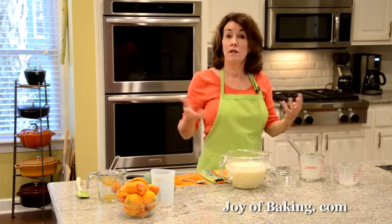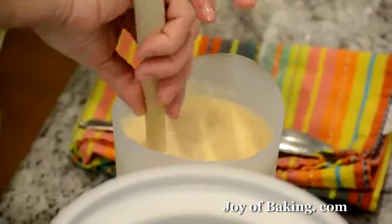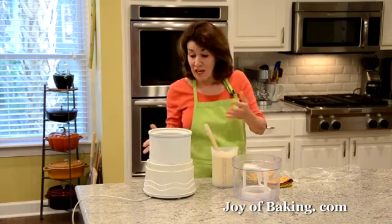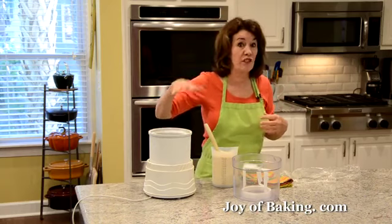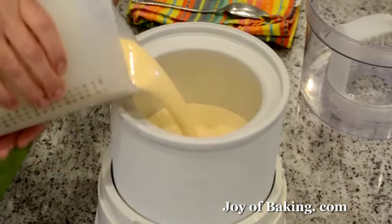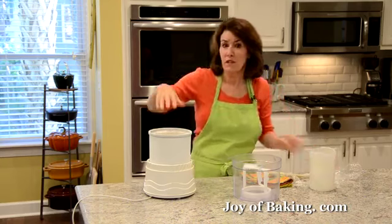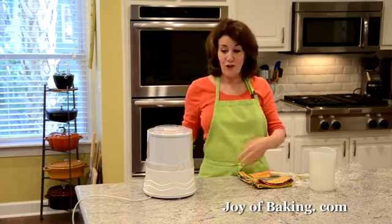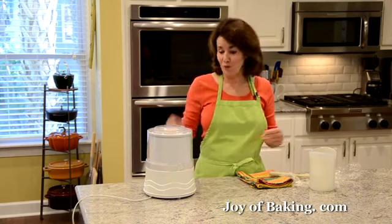All we have to do is churn it in our ice cream machine. So now we are ready to churn. This has been chilling overnight — it's nice and cold. For your ice cream machine, there are all different types, so you must read your manual. The type I'm using is a base that I put in the freezer — normally I let it sit in the freezer overnight. I just pour this in here. Typically with most ice cream machines you want to fill them at least half full. Normally it takes about 25 to 30 minutes with my machine.